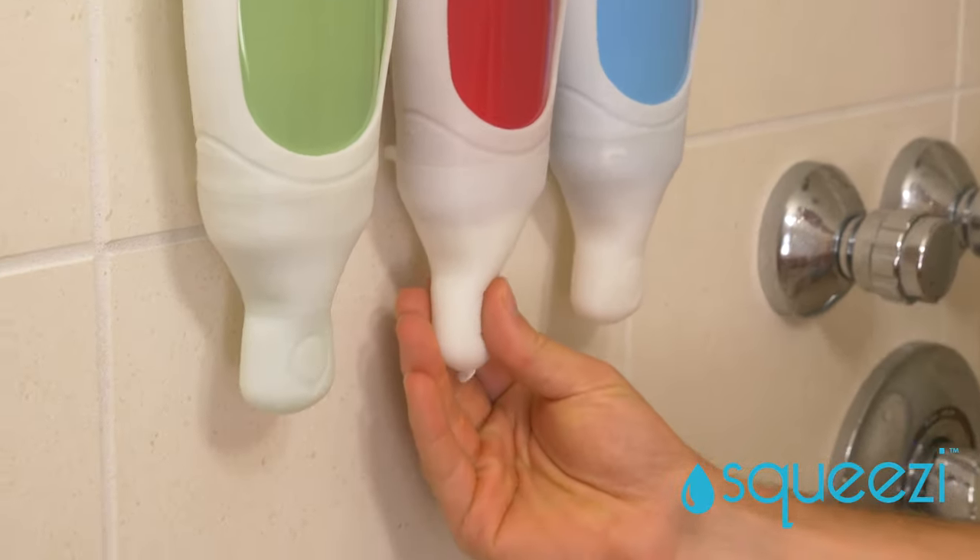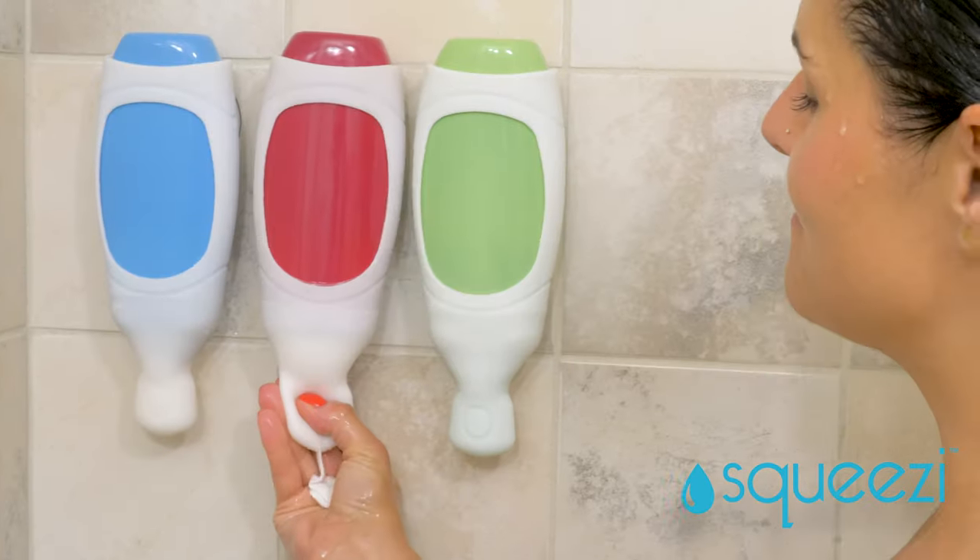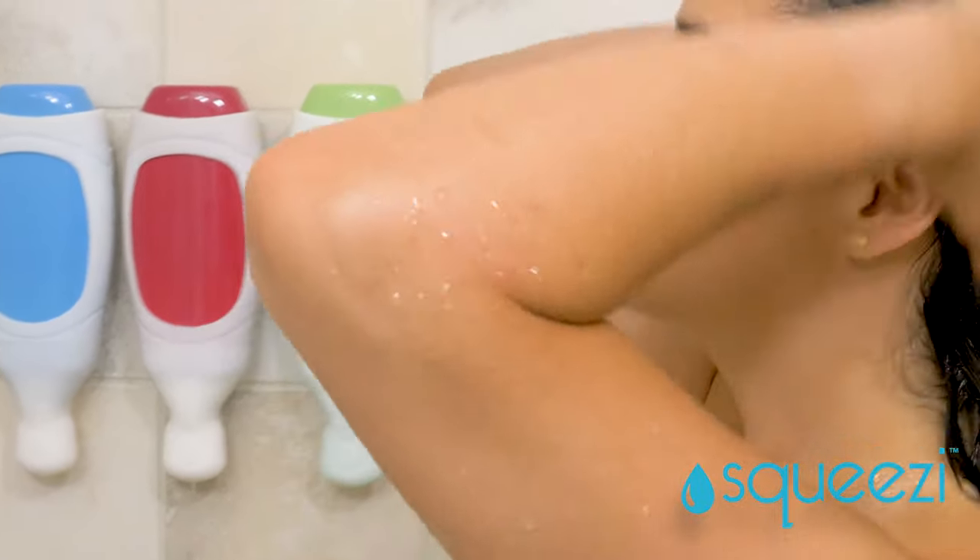It works with shampoo, it works with conditioner, and yes, it even works with body wash. The Squeezy is a soft silicone bottle sleeve that dispenses the perfect amount of product with one hand, every time.